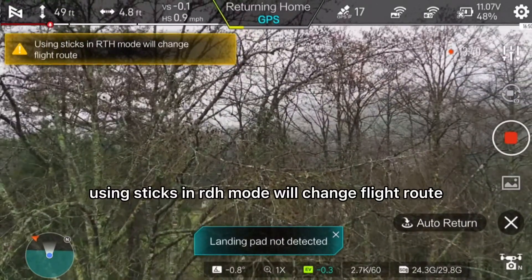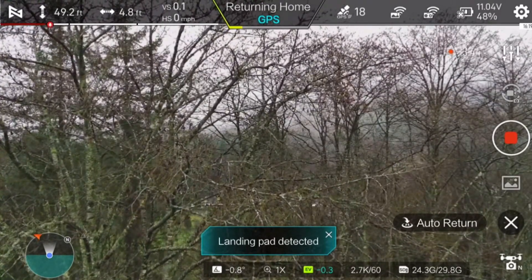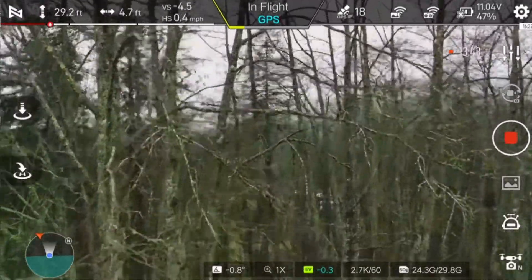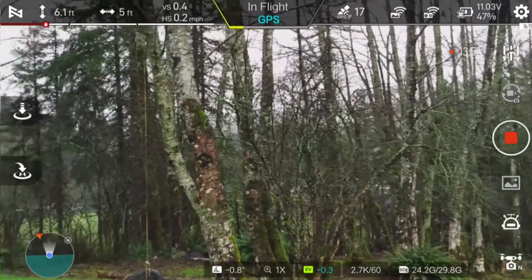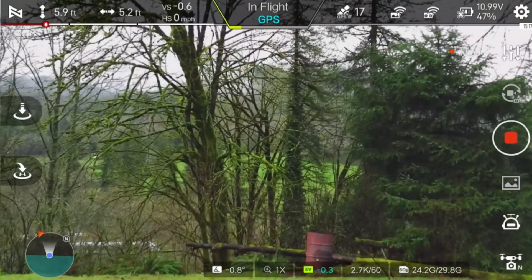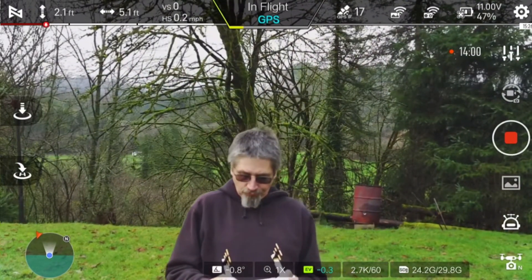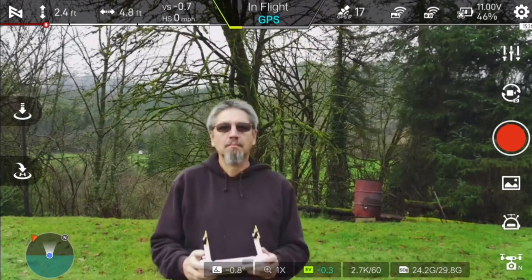Using the sticks in RTH mode will change the fly groove. Doesn't work.